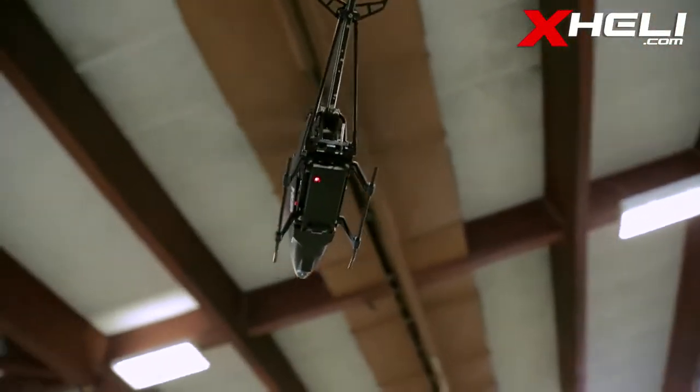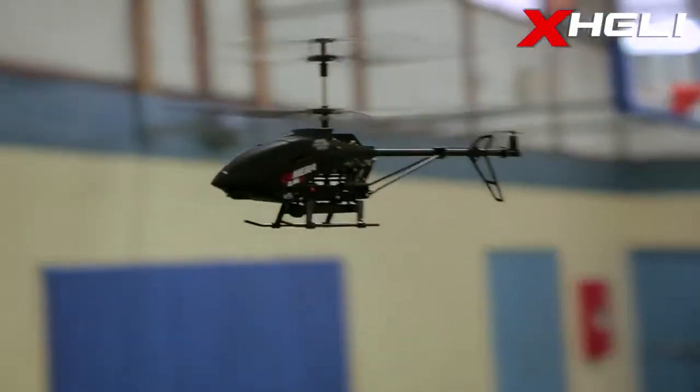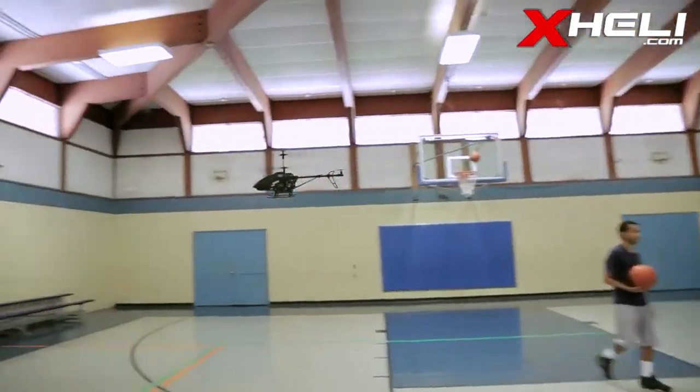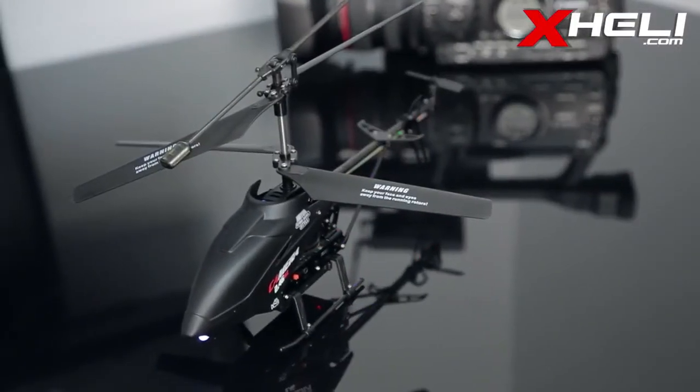Flying characteristics are what you expect from a 3-channel coaxial — very smooth and stable. Durability in our test is good. Even after being hit by a basketball, it managed to get back up without any issues. The durable blades, aluminum chassis, and tough plastics create a very sturdy heli.